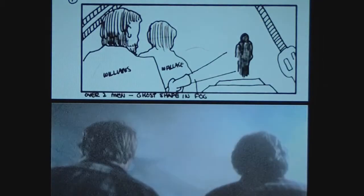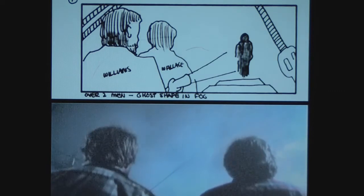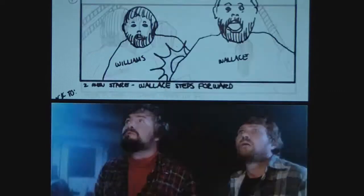Next up we have 'The Fog: Storyboard to Film.' Basically all this is, you see a drawing of the movie and above it you see the movie itself playing — comparing the storyboard to the film. It's only parts of it, not the whole movie. Nothing spectacular on this one, but it's awesome that they included it.